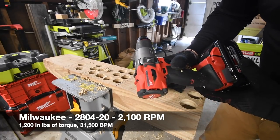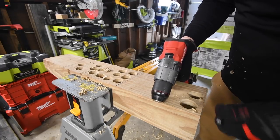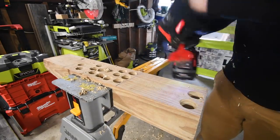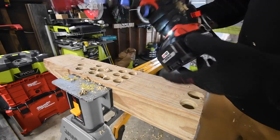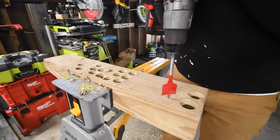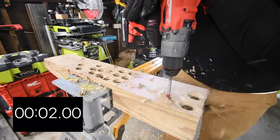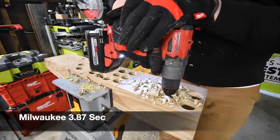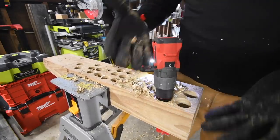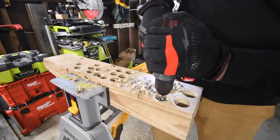Next the Milwaukee. This is model number 2804-2-20. It's on drill, speed two, battery is full. Ready, go. Yeah, it's through. My bad — I'm not using the handle, but it's okay. I'm not putting any pressure on it; the tool is doing the work.